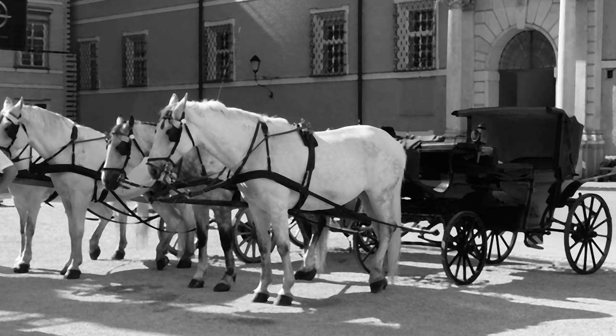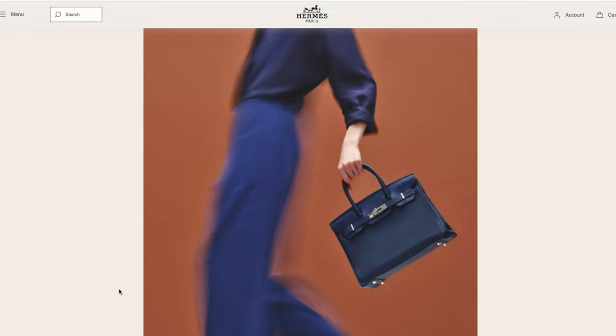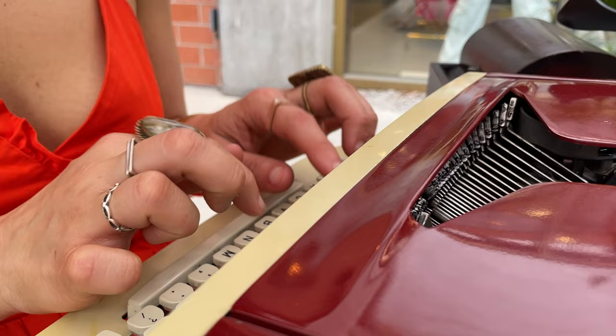Peter, the head of communications for Hermes, showed me around the store and told me some of the history. It started out as an equestrian company making items for people who ride horses, and then as horses became less common for transportation and cars took over, Hermes moved to luggage and then handbags. I also learned why the Birkin bag is so rare and expensive — one artisan makes each Birkin bag, and it takes around seven years just to train to be able to make their first purse.